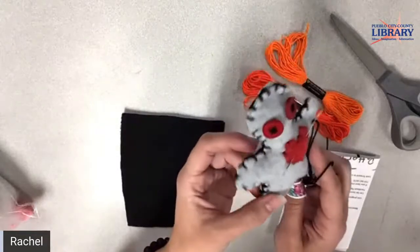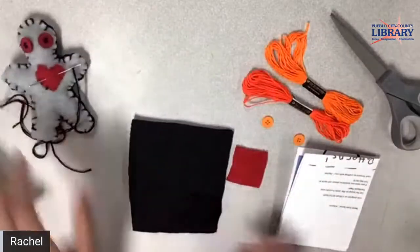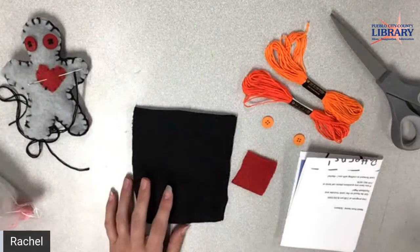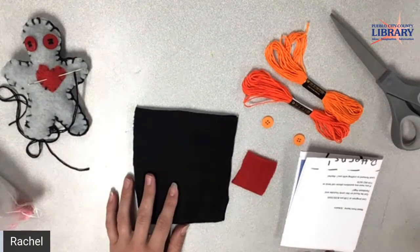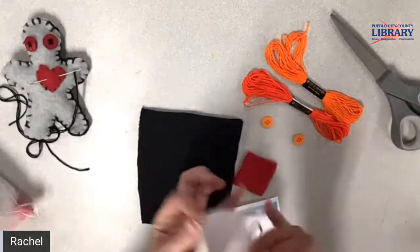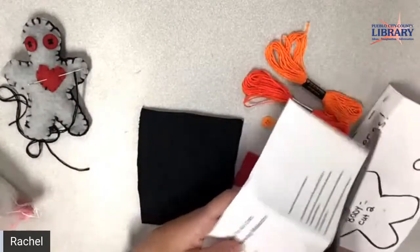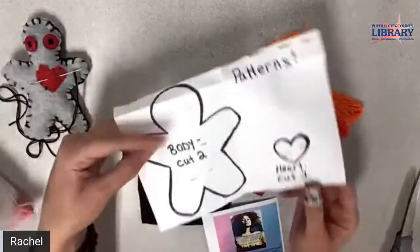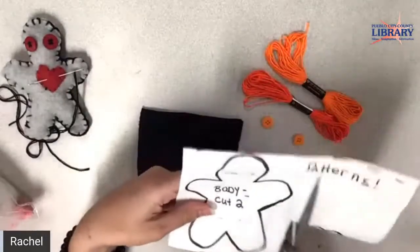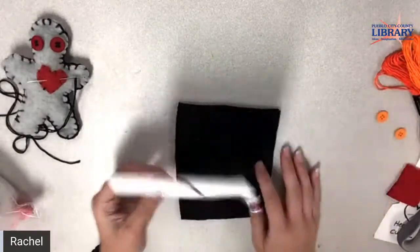We're going to cut out the pattern together and cut out the body first. Lise is here with me — I'm very excited to do this. This is a cool project. In here is going to be your pattern, so what we can do is just cut it at the dotted line. I'm going to cut the body out and cut the pieces apart.